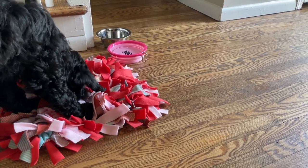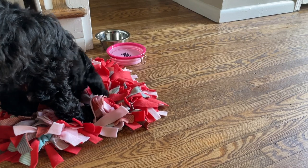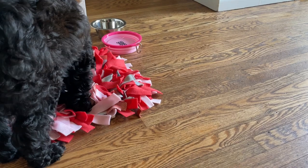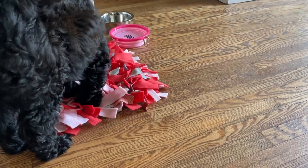I figured I'd show you real quick how I made this one for Lola. It was very quick, very easy, and it's completely made out of fleece so that way it is washable as well. So let's get started.